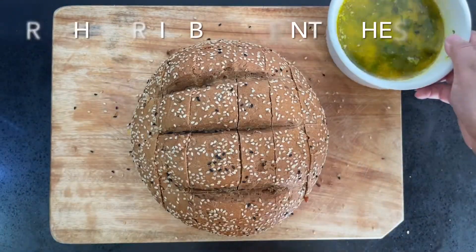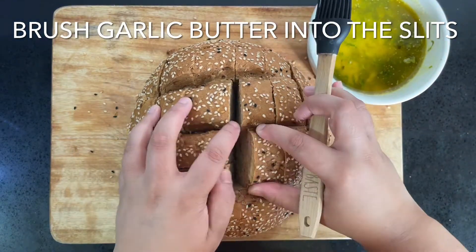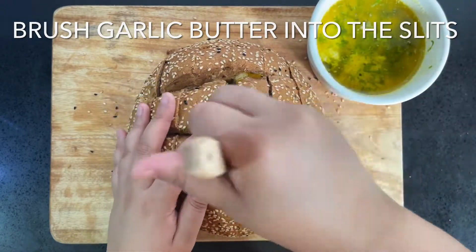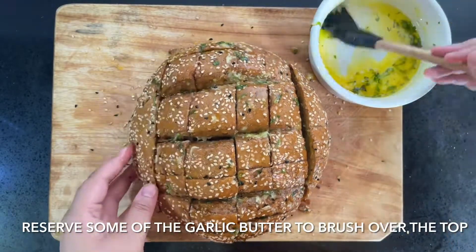Now that it's cut, it will look something like this. Now we're going to brush the garlic butter into the slits. Make sure you get right to the bottom so that all that garlic flavor goes all the way to the bottom of the bread. Reserve some of the garlic butter to brush over the top of the loaf just before you start baking.